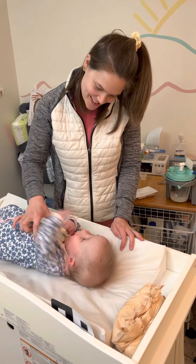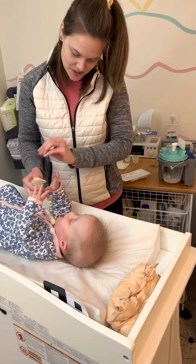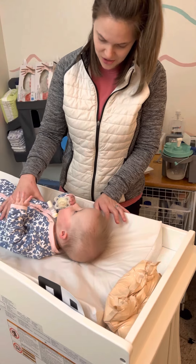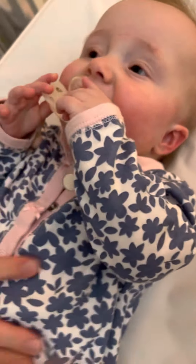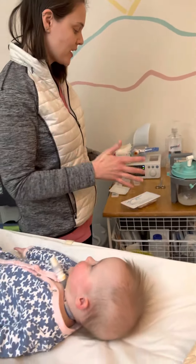We're going to learn how to suction Ziva girl. When you start hearing a rattly in her trach, that's when the secretions start to collect. She's pretty obvious when she needs to be suctioned — she'll get fidgety and you can hear it. You don't want to suction too often, but you definitely don't want her to have to work harder to breathe if she doesn't have a clear airway.